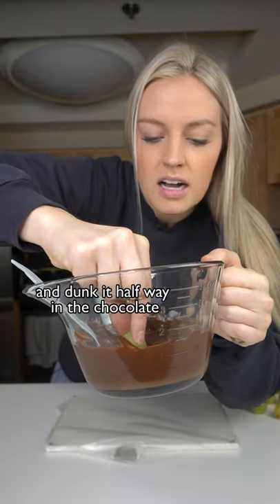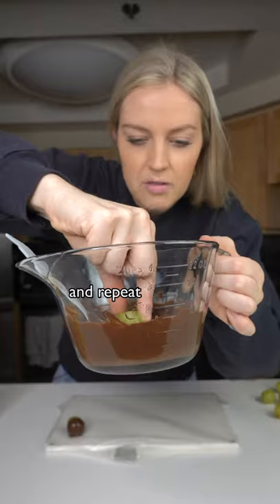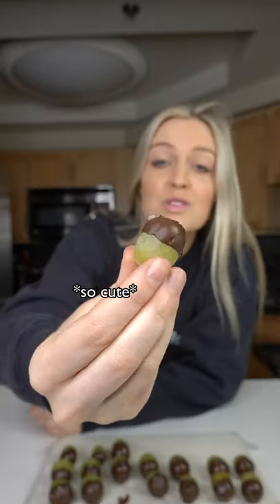Now you're gonna take a big green grape and dunk it halfway in the chocolate like this. Set it on the wax paper and repeat, and before they harden toss a little bit of flaky salt or sea salt on top of them. So cute! This is the best snack and they're even better frozen.